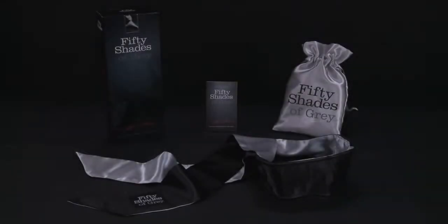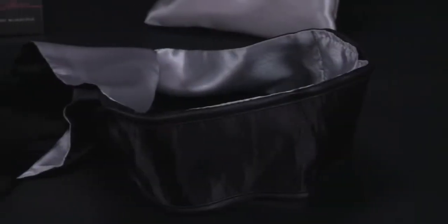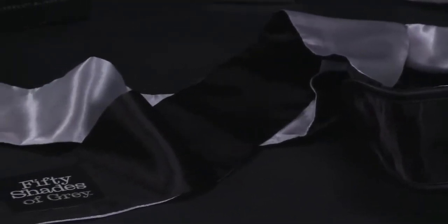This is the Fifty Shades of Grey All Mine Deluxe Blackout Blindfold. Shaped to effectively block out all light, this beautiful eye mask lets you focus entirely on your pleasure without any distraction.